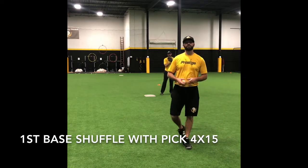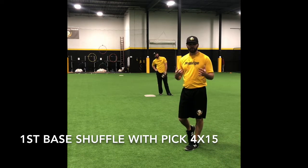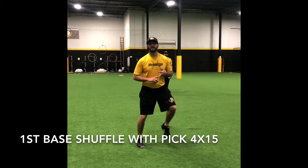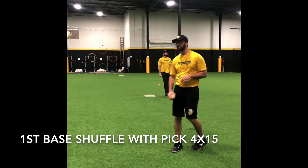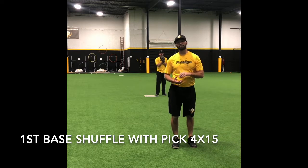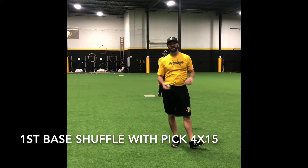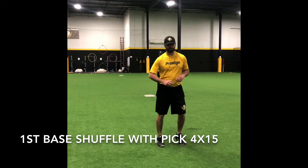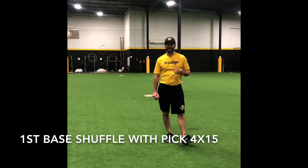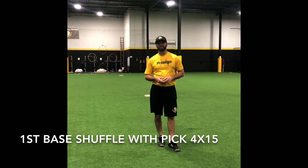This next exercise is for first basemen for defense. We are going to be using a bag — obviously at home you can use a book, a pillow, something for field awareness. This exercise is twofold. The first part is working on footwork: simply shuffling on the bag, finding the bag, getting comfortable, picking your feet up and moving them quickly. The second part, I'm going to be throwing the ball to Coach Grant and he's got to pick up when I'm about to throw it, extend out, and go to pick that ball. I'm going to mix it up — bag hand, glove side, whatever. If you don't have someone to throw it, you can shuffle the bag, throw the ball off the wall, then go right into your separation off the bag. Great exercise for bag awareness — working on your pick, hand-eye coordination. It's a multi-faceted exercise for first basemen.